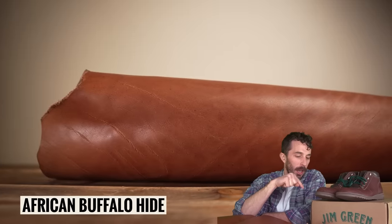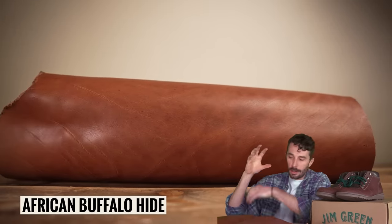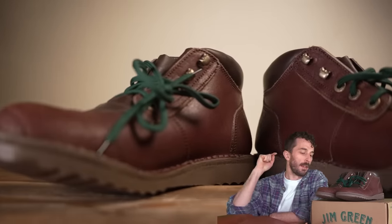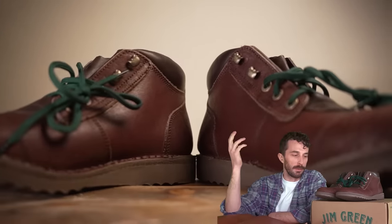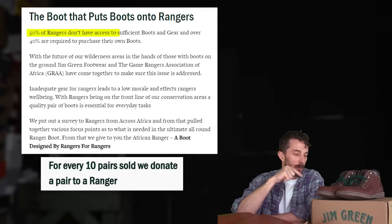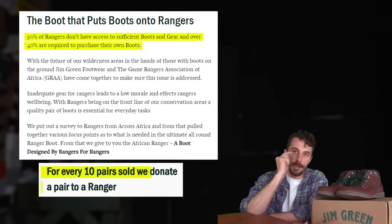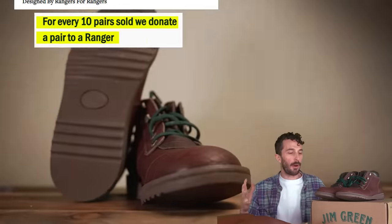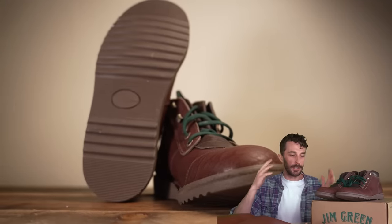They donate the meat so it can be eaten, the bones even get donated, but the hides used to just not be used. Jim Green has gone out of their way to collect those hides, tan them, and turn them into Jim Green boots. They purchase those hides from the reserve, and that money goes back into the conservation effort. They also donate tons of these African Ranger boots to African Rangers.